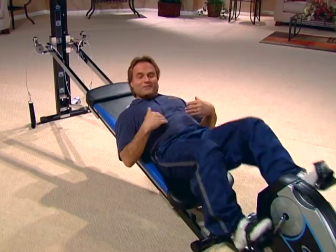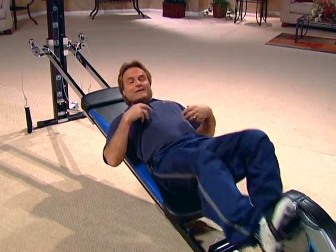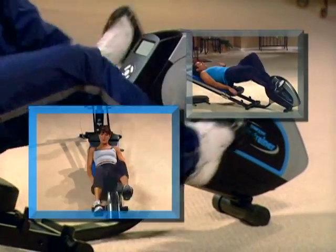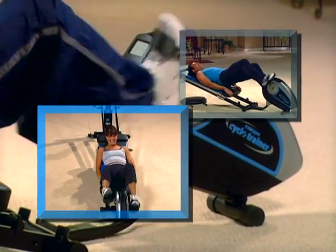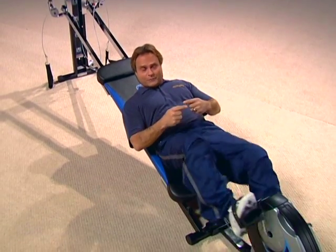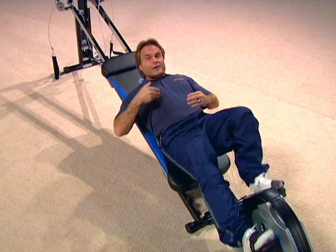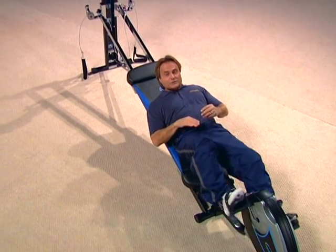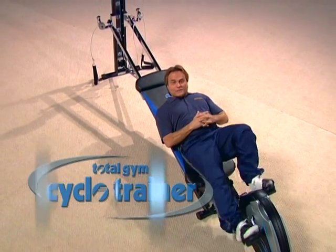And of course, as you can see, in a very short amount of time, it is giving me an aerobic workout here. The key thing to consider is putting your Cyclo Trainer into your Total Gym workout in a warm-up mode, a cardiovascular mode, and in the circuit training mode — for a truly efficient total body strength training and aerobic workout. The Cyclo Trainer.